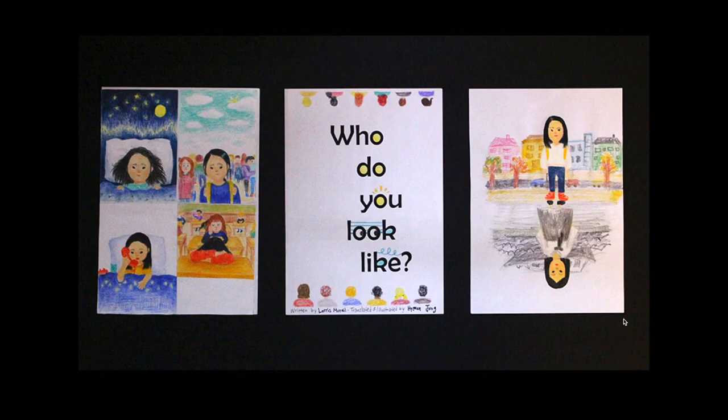This project was done outside of the AP Art class. I was doing a translation club where I was translating a children's book, and I decided to illustrate it as well. These illustrations are done with colored pencils.